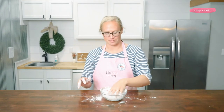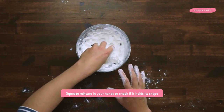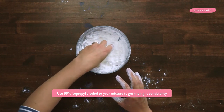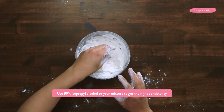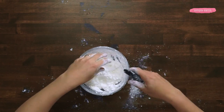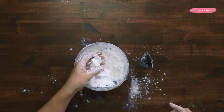Now I'm going to squeeze this mixture in my hand to check its consistency. This is really dry, so I'm going to spray it with some isopropyl alcohol. You could also add some witch hazel, a tiny bit of water, or add more carrier oil to get it to the right consistency. When I squeeze it, it now holds its shape.